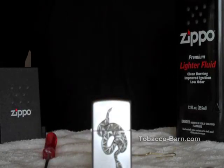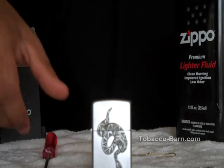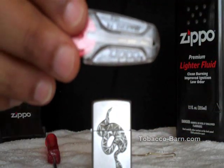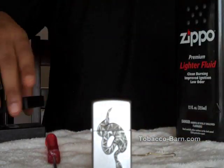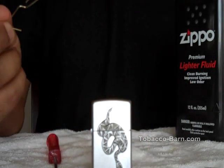Hello and welcome. This video on how to change your Zippo lighter's flint and refill the lighter fluid is brought to you by TobaccoBarn.com. The tools we will need before we get started are a flathead screwdriver, an extra Zippo flint, some lighter fluid, and a paper clip.